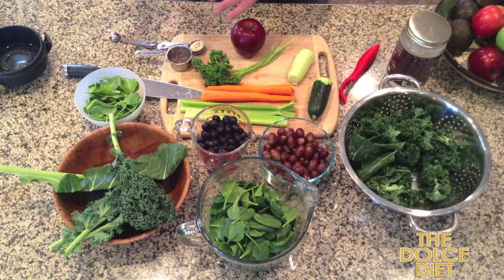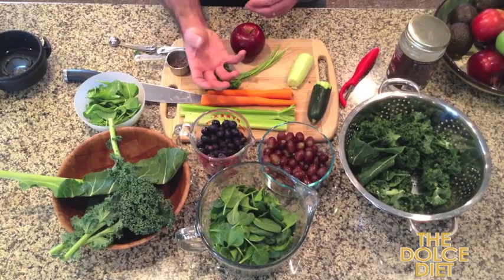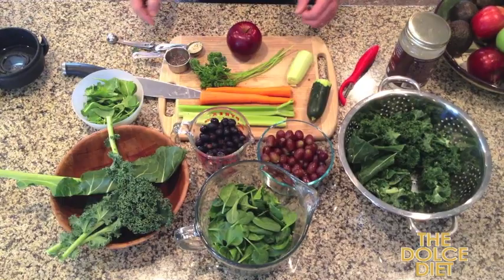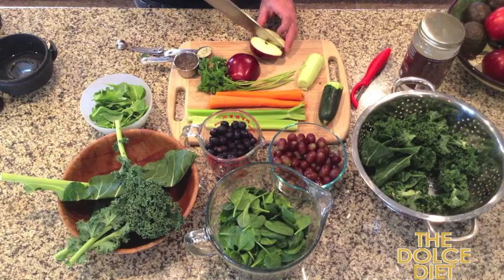When you're using a Vitamix or Blendtec blender, the rule is to put the heavy bulky stuff at the bottom first — something like the apple, the carrots chopped up, then the celery and cucumber. Then the lighter stuff like spinach goes on top, with the seeds and oil last. Here we go.